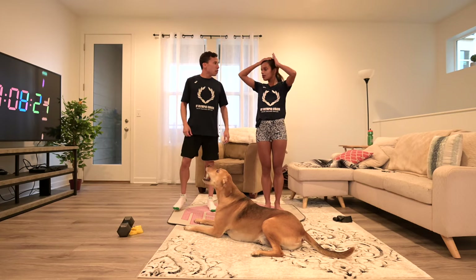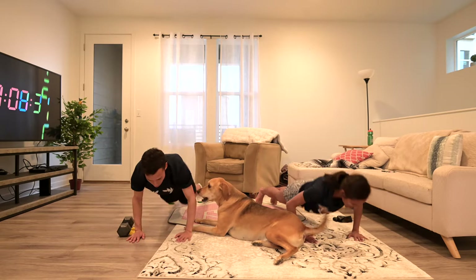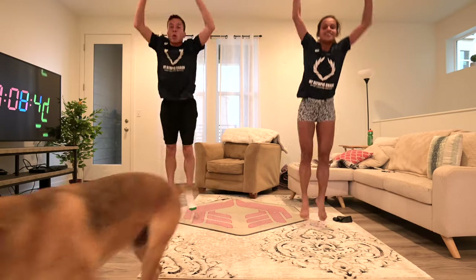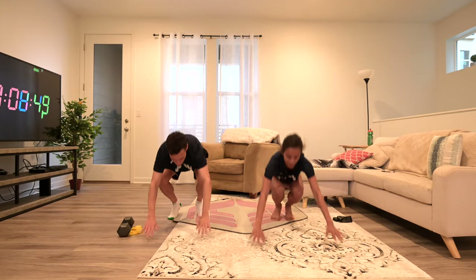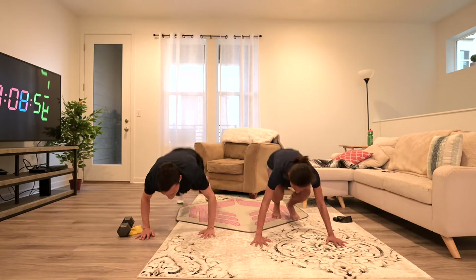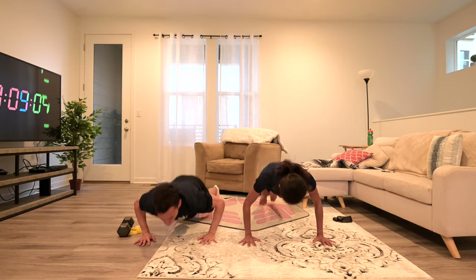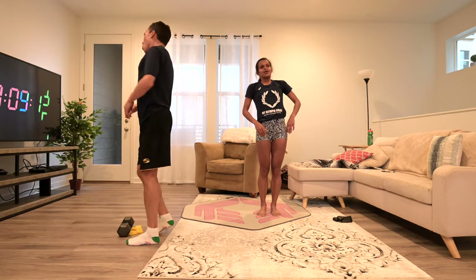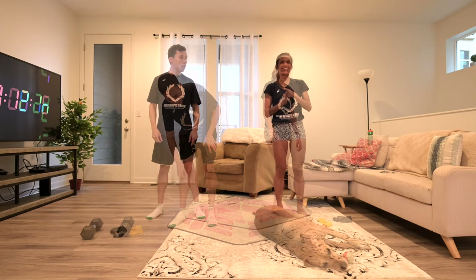These are called burpees — the hard one, the last one. So it's up, down, up, down. 8 seconds, just 10 more seconds. All right, done with the warm-up — high five! We're not halfway there but we made it. We're going to start our leg exercises now.